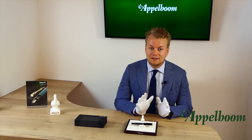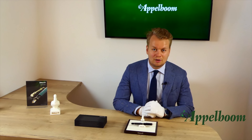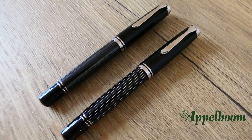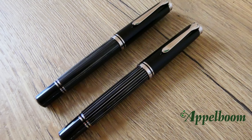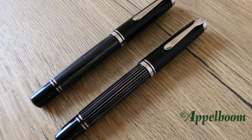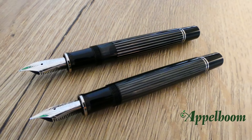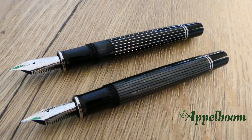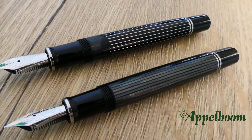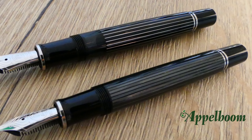Since the M850 Metal Striped is often compared to the M805 Stresemann, we will do a pen-to-pen comparison. Both pens have the same size as they are both M800 models, and if you look at the caps, nibs, grip sections, and piston knobs, they are also the same. The key difference is the barrel: the M850's barrel is made with metal stripes, while the Stresemann's barrel is made from cellulose acetate, a much lighter material. Because of this, the Stresemann is significantly lighter compared to the Metal Striped.